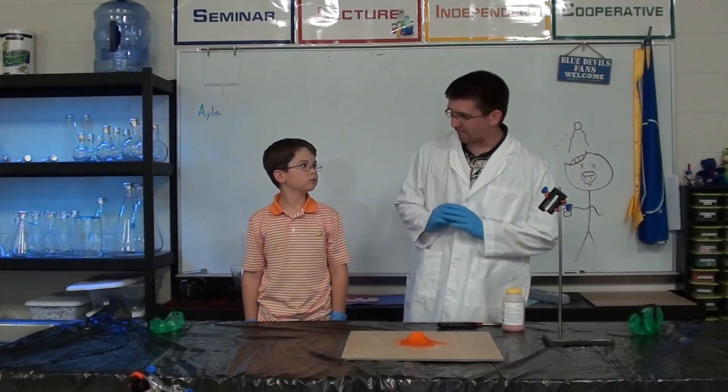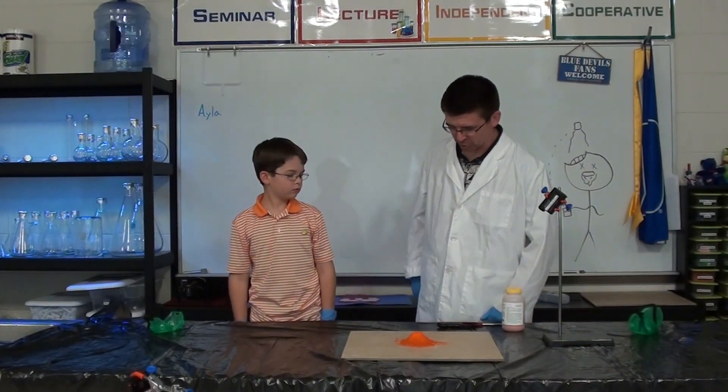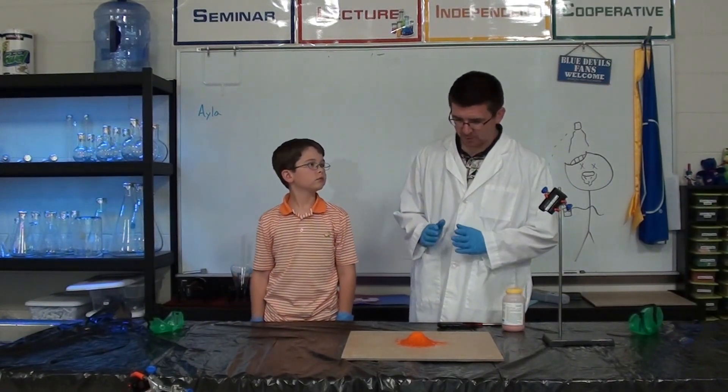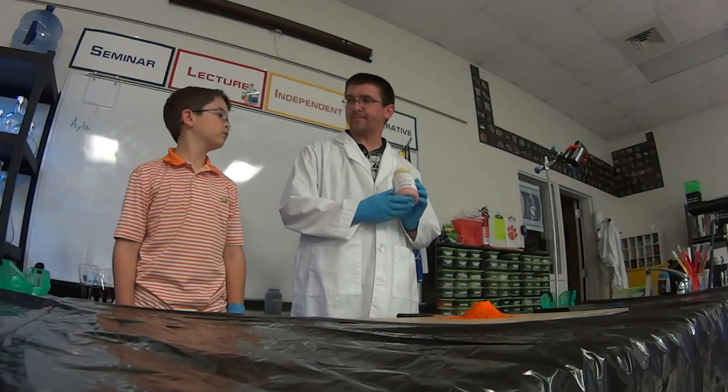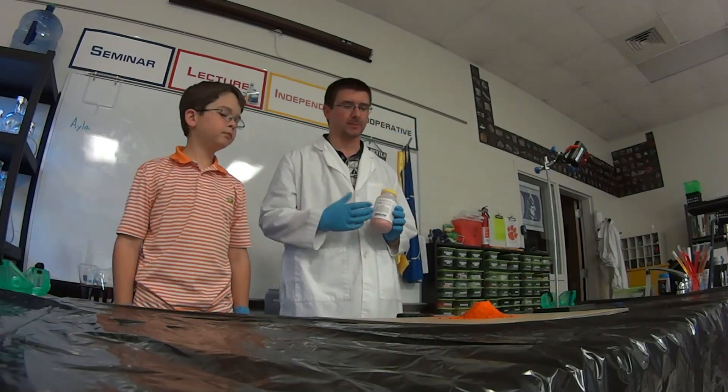Right now what we're going to look at is one of my very favorite chemical reactions. It's a bit of a decomposition, oxidation reaction. And it takes place with a chemical called ammonium dichromate, which is this bright orange powder that we've got a pile of on the table in front of us.